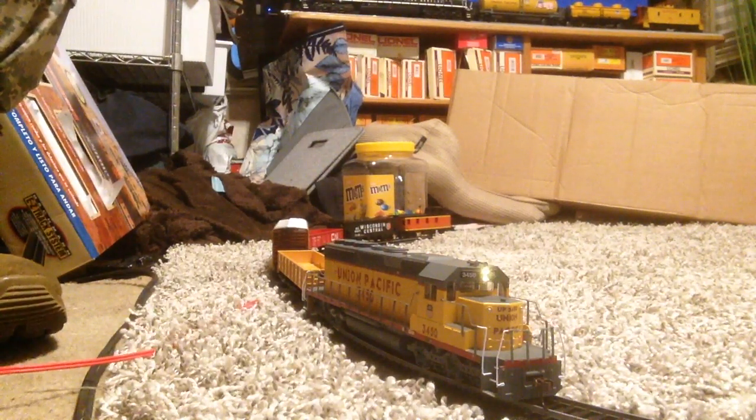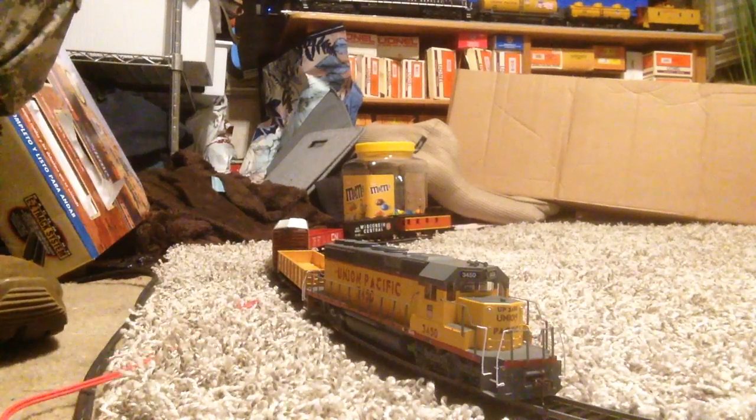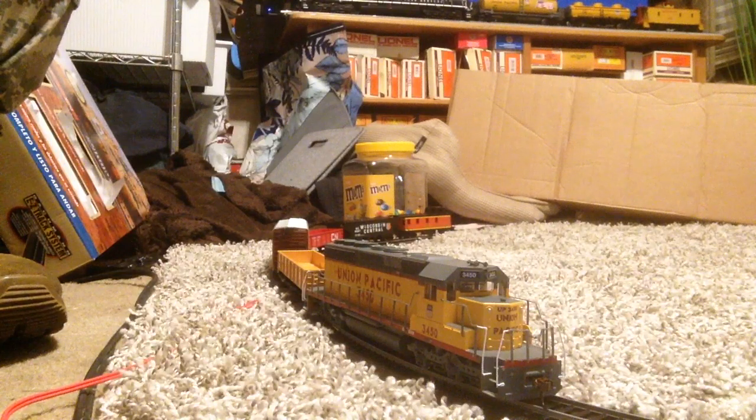Alright, I can go ahead and shut these lights off. That's going to be it for this review of the Bachmann HO-Scale SD40-2 in the Union Pacific paint scheme. I'm Casey Castor — see you next time.